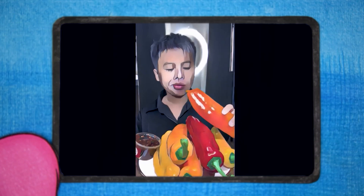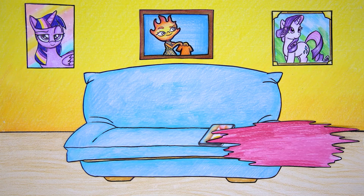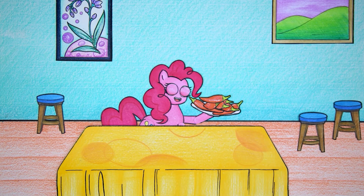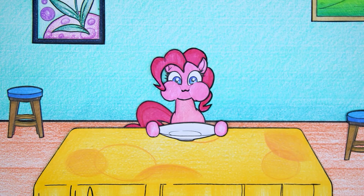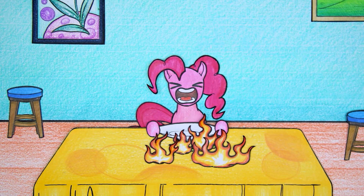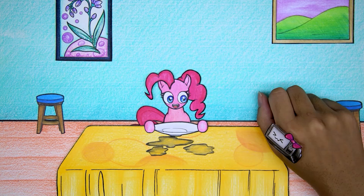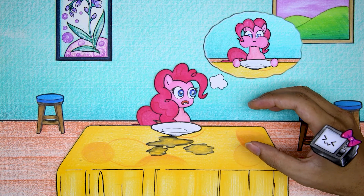Pinkie Pie is watching mukbang videos. Pinkie Pie's eyes suddenly glowed because she thought that eating chili would be delicious. Pinkie Pie has prepared a plate of chili. Oh no - if Pinkie Pie eats the entire plate of chili at once, it will be spicy. TV woman heard Pinkie Pie's cry for help and rushed in. Pinkie Pie tells why she needs TV woman's help - Pinkie Pie's mouth is burning!